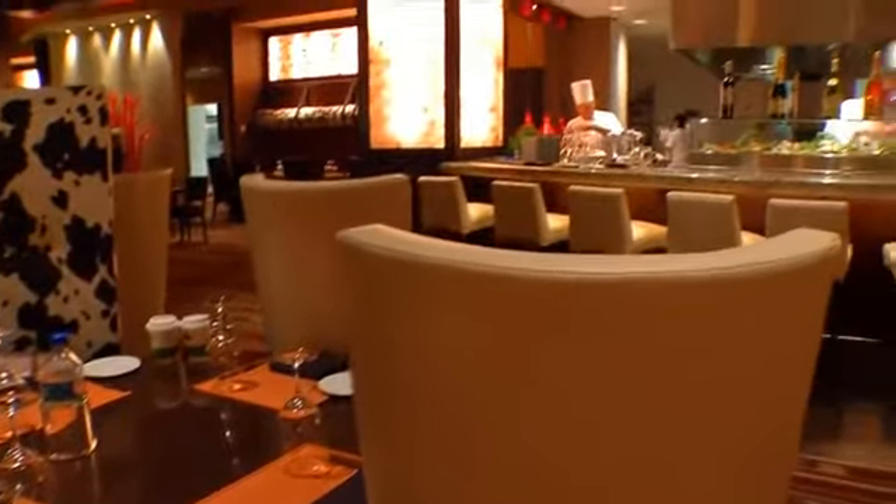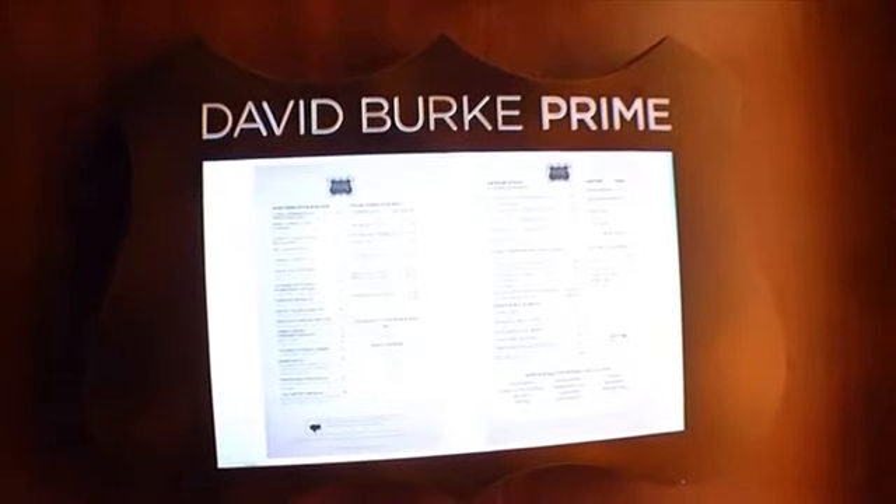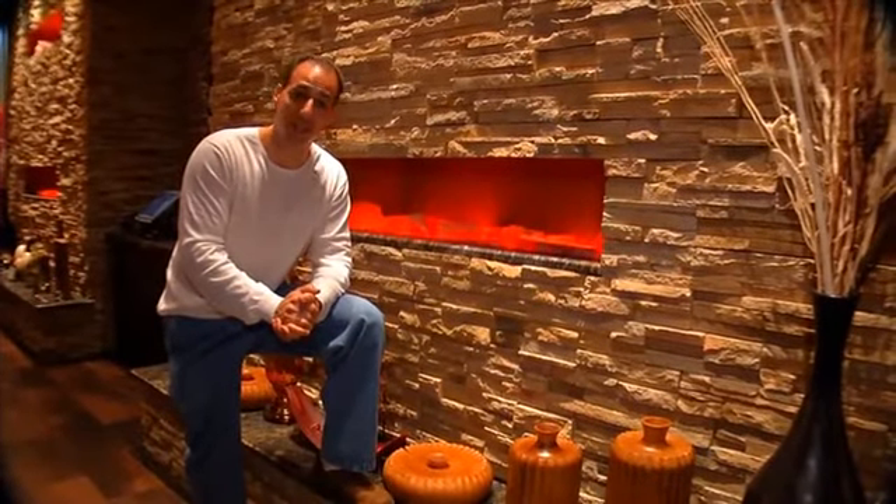Chef David has had restaurants all over the United States. One in particular that we're going to visit today, which is David Burke Prime, serving the best aged steaks that you can find. So let's step inside, greet the chef, and eat on Taste This.